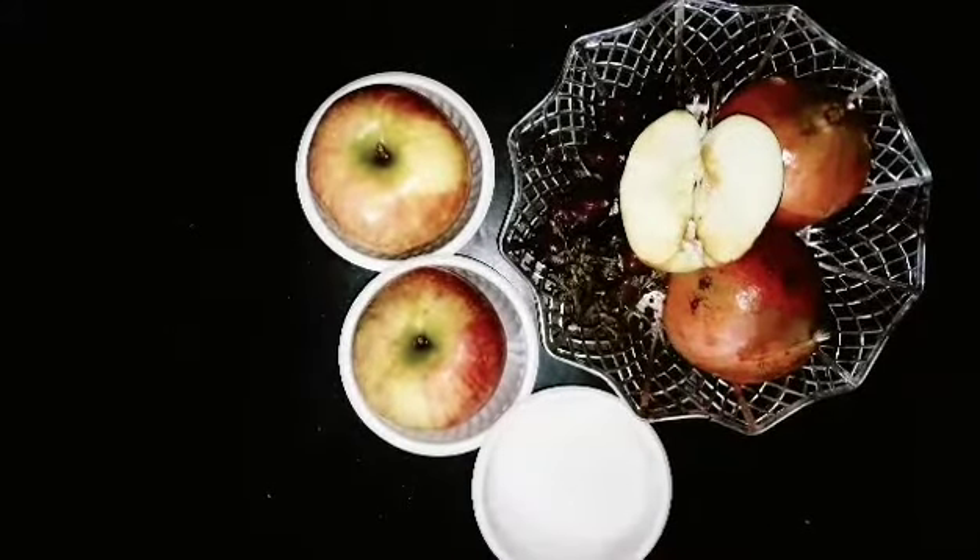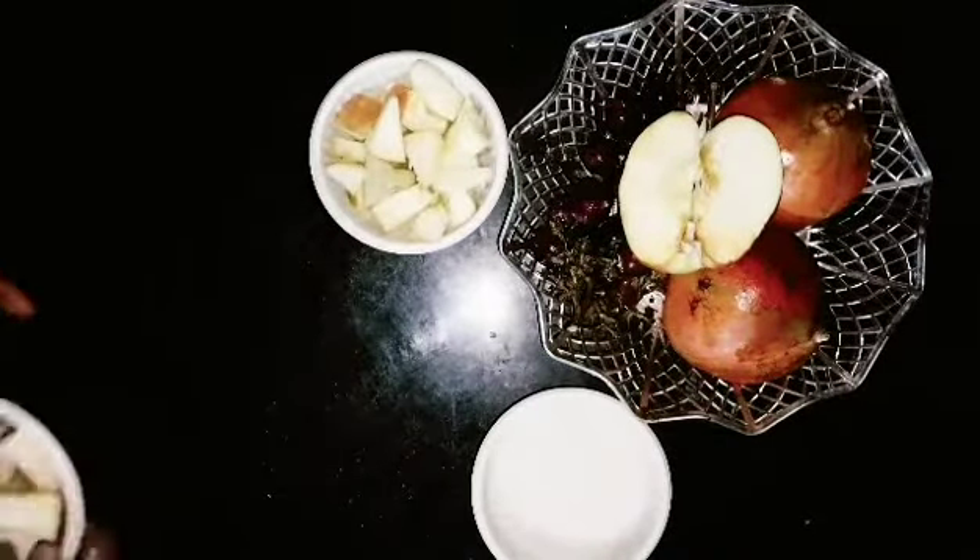Let's add 1 cup of sugar. You can add sugar to your own taste.